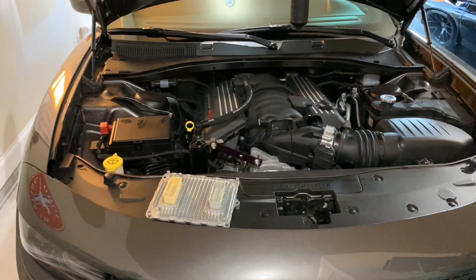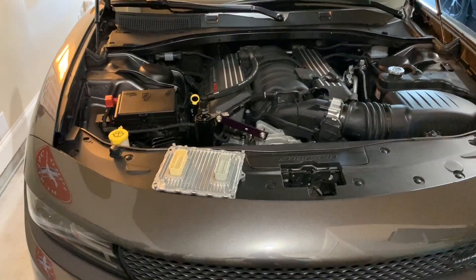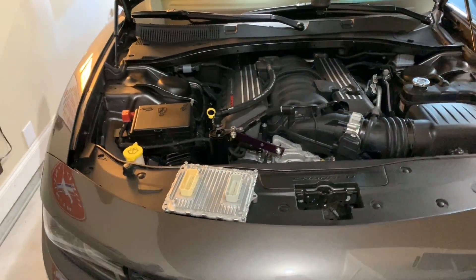What's up everybody? This right here is the long-awaited PCM swap video. I got my Diablo unlocked PCM here for my 2018 Dodge Charger Scat Pack.